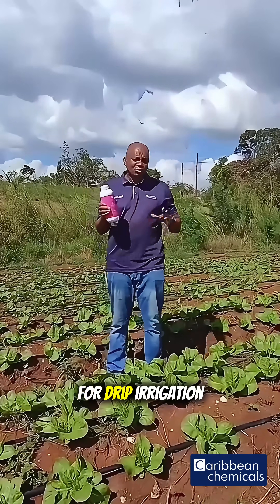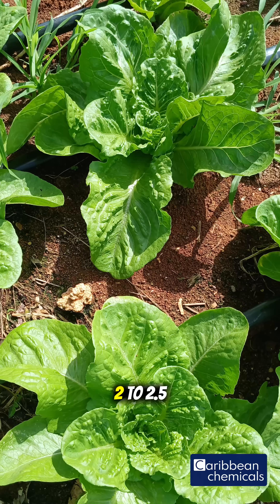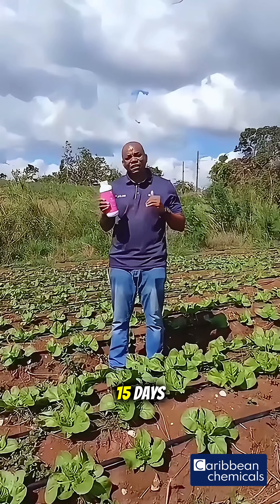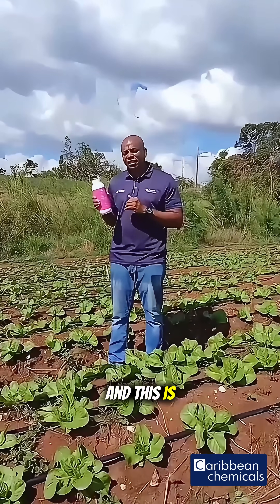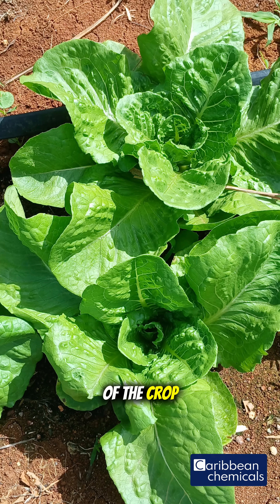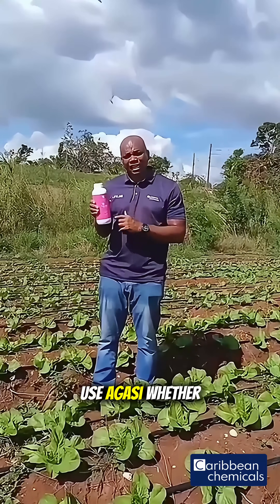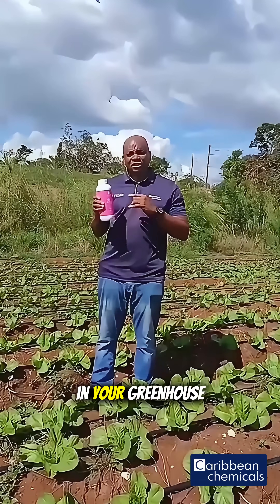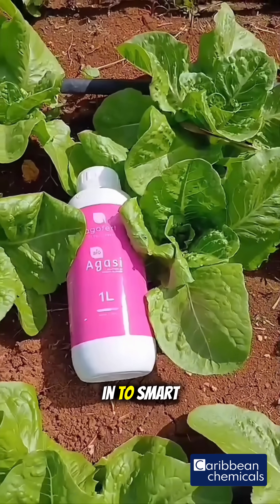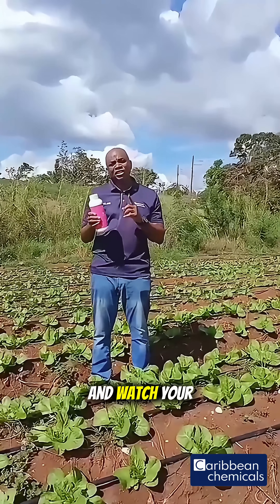For drip irrigation purposes in open field, it is applied at a rate of 2 to 2.5 liters per hectare every 10 to 15 days, during the pre-flowering stage of the crop. Farmers, give your crops the advantage — use Agassi, whether in your greenhouse or open field by drip irrigation. Thanks for tuning in to Smart Tip Tuesday. Apply these tips and watch your yields grow.